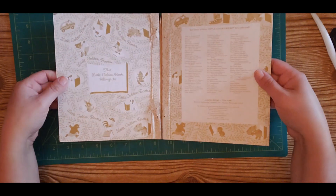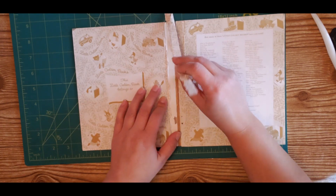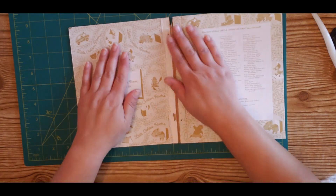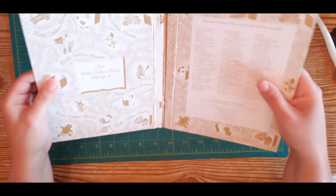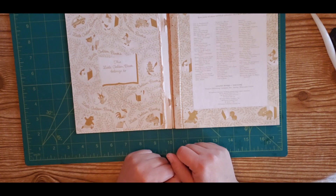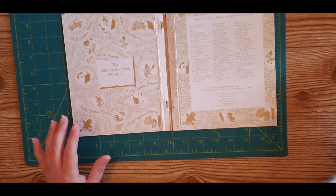Now let's continue working with the cover. Our cover is now separated, but we have to prepare it. First thing you want to do is remove these staples and throw them out — discard them because you don't want to poke yourself with a rusty metal staple. Now we cannot use this cover as-is because it's very thin. The journal we are going to make will have a one-inch spine — one inch to maybe one and a half inches.